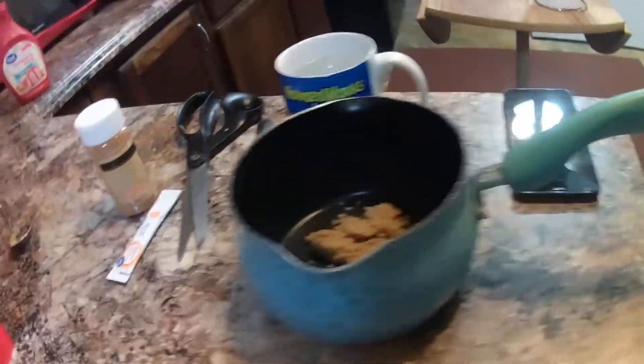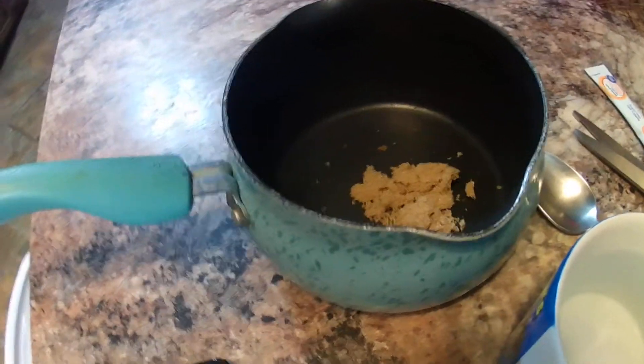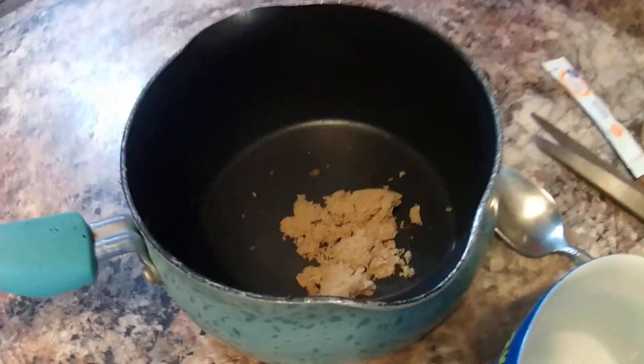Hi and welcome to Sea Sparkles Corner. Today I'm going to create for you another drink. This is an alternate drink that I would make for my son when he had a sore throat or the sniffles. I call it orange cinnamon sugar drink.